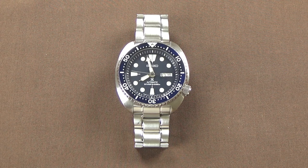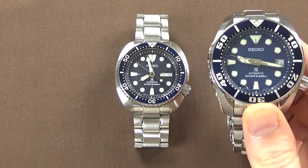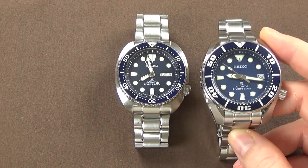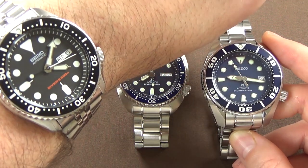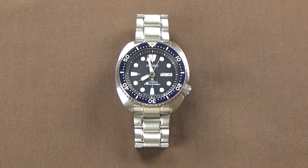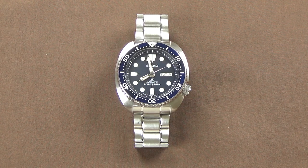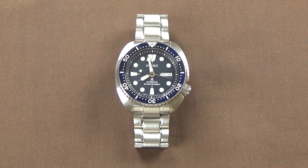Speaking of loans, there's another watch that I have on loan, which we'll see in a future video — a Sumo as well. We're going to see a side-by-side-by-side of the Turtle, the Sumo, and the SKX in a future video. I'll do a standalone video of the Sumo, and then we'll have that side-by-side-by-side review video sometime thereafter. So keep an eye out for those in the coming week or two.